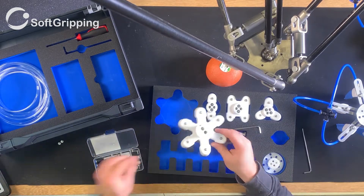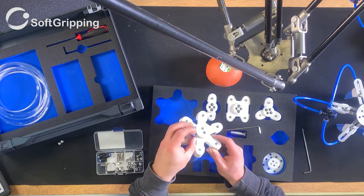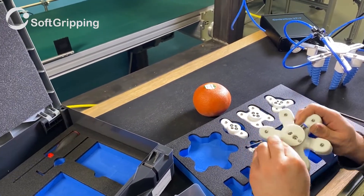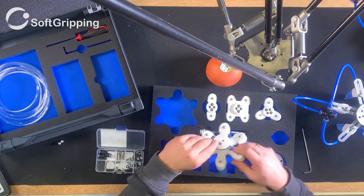Now we connect the flange adapter that has internal channels for air supply. We provide adapters for all common flanges on the market. Now to the last fittings and the comparison to the soft actuator we built in the last video using our engineering kit.